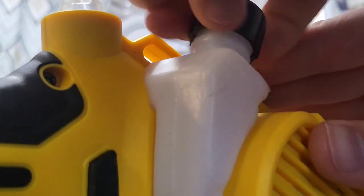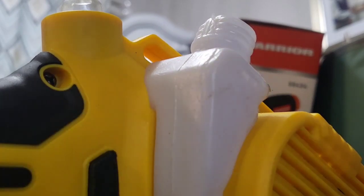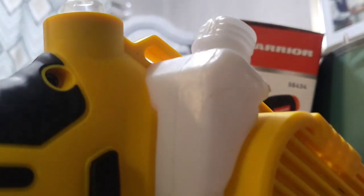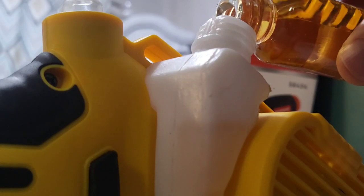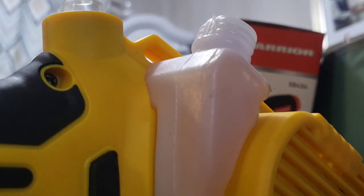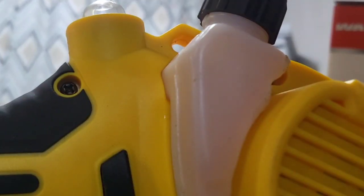Alright, we'll put the oil in here. Here we go. I'm going to pour some oil into here. This also comes with a spare blade for the chainsaw, so that's pretty cool. I'm going to put the cap back on — that's a nice feature. So if you ever need to grease the chain, you've got the button right up here.